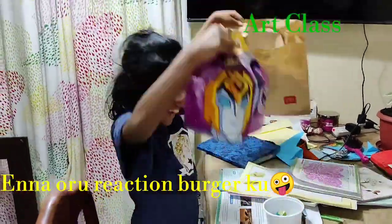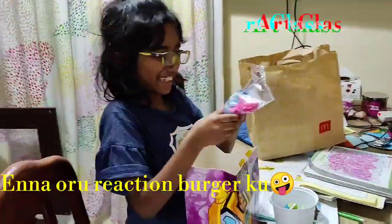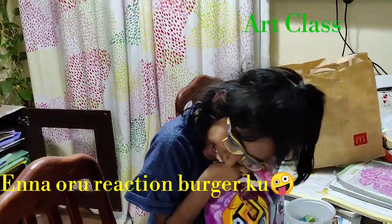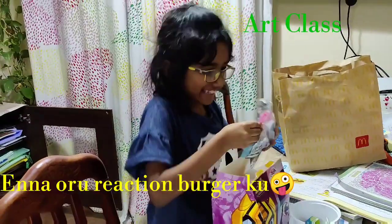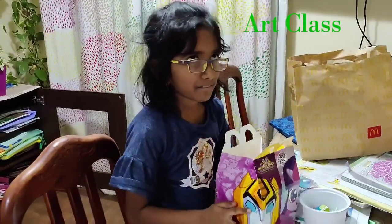Wait, wait, wait. Okay, we have to put our coin Chinese circle to this side and to the other side. Similarly...